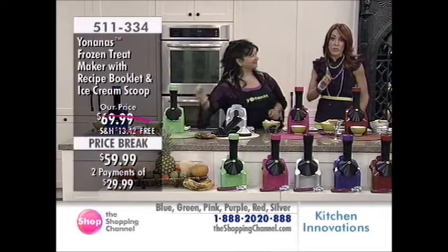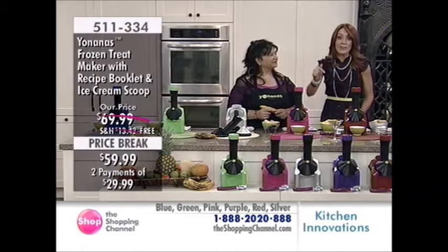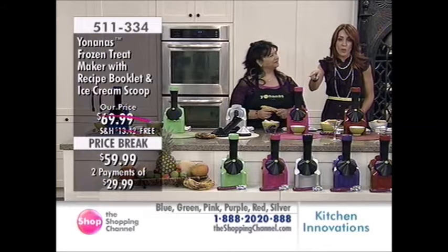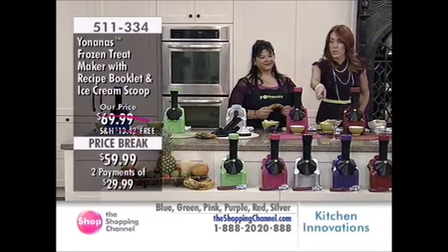So many of you have been waiting for the colors to come. We read the Facebook comments — we know you want them. They're here now, and I personally own the silver, which is the original color.